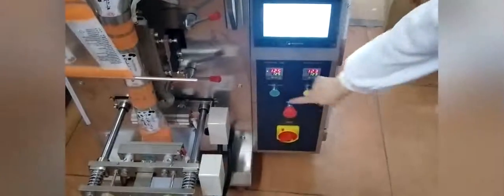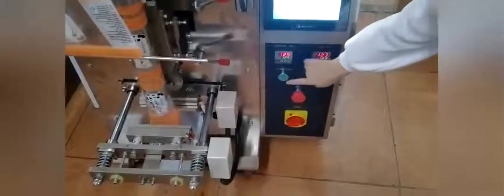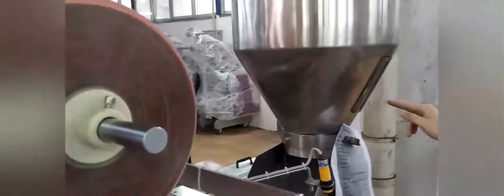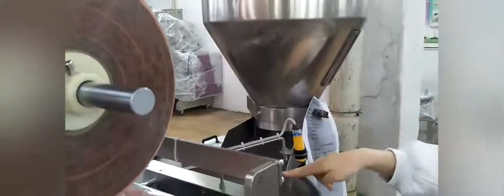Now we can open this machine. Just press the green button. Here we can see the material, and it will automatically vibrate into the feeding place, then pour into the volume cup, and then it will count the weight to the bag form.